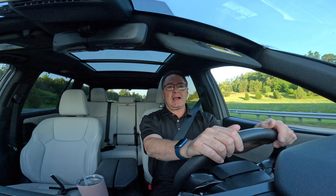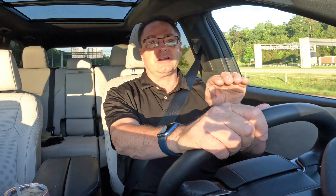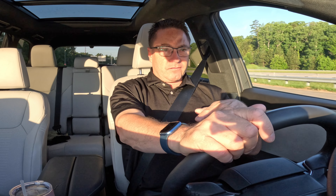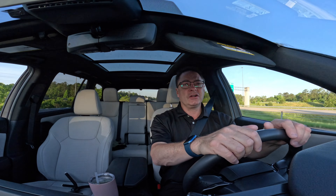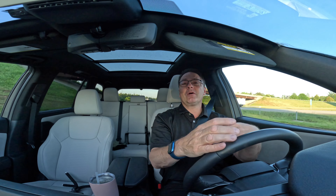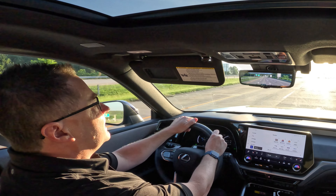Your driver attention monitor would say 'driver inattention alert — pay attention, look forward.' Also, if you're looking down or you're slumped over, it'll say 'we cannot see the driver's eyes — sit upright.' Pretty good safety feature. They want you to pay attention. Who wouldn't want to be paying attention on the road? The sun is bright this morning.